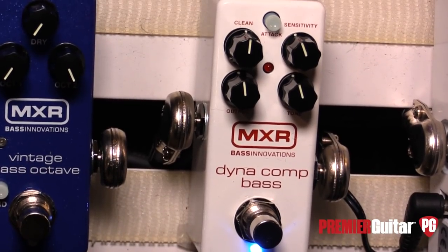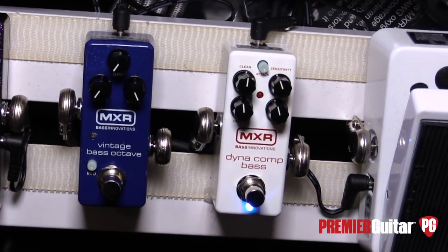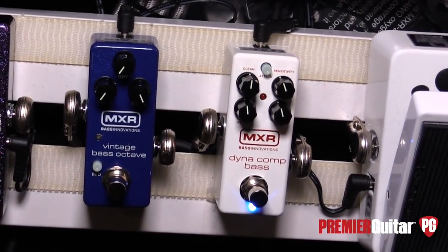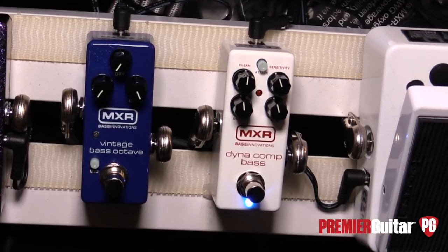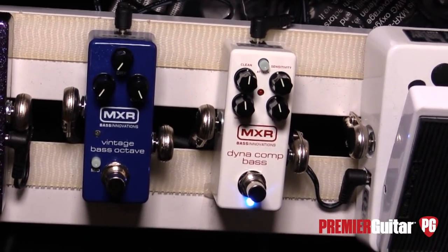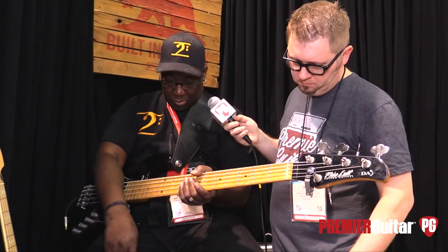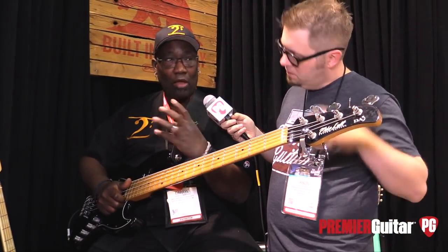The original Dynacomp — the red box — you can use it on bass, but it's super squishy, so it's more difficult to get a really transparent kind of compression, which is what bass players often want. This one is great because you have a separate clean signal you can dial in, so you've got the unaffected clean channel along with your compressed signal for a more transparent sound. The tone knob is set around 1k because with compression you tend to lose a little bit of the top end, so you can dial that back in. There's also a push button to switch between a slow attack time and a faster attack time, so you can get a really punchy compressed signal without losing your dynamics.